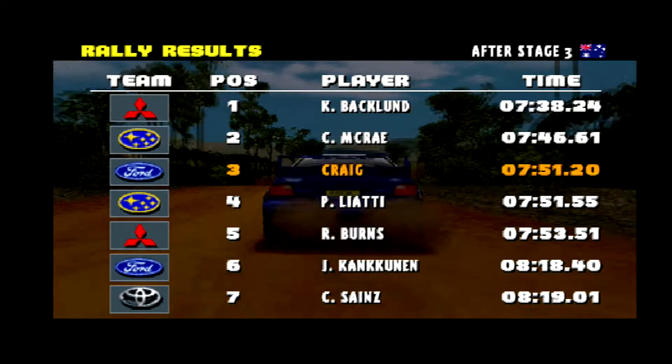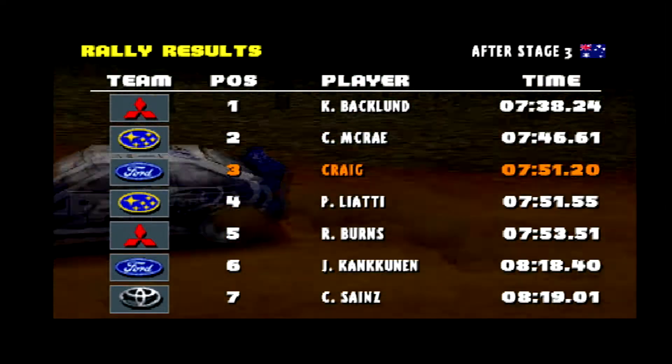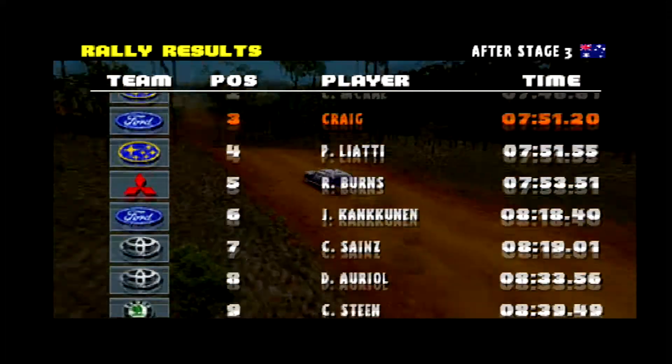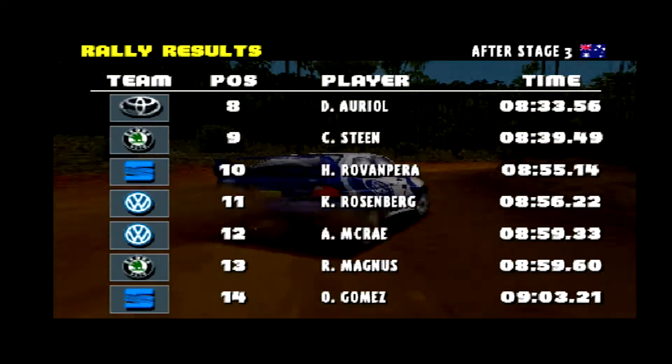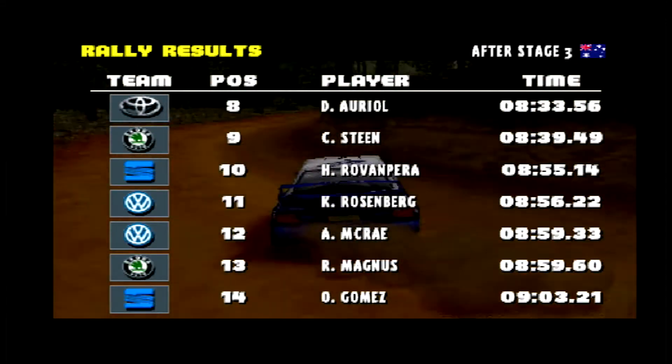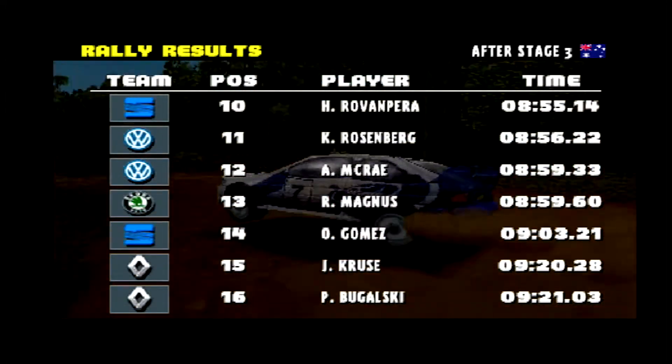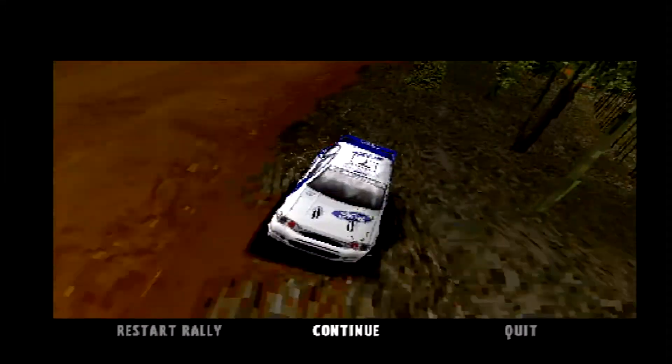Stage 4 is next. We'll hopefully get a bit of time back on that one. We've got Liatis right on our tail — he's just a couple of tenths off us — so we're going to keep pushing and try to plug away and get a stage win here. That'll hopefully get us back into contention to win this rally. Let's just have a look and see what we can do.